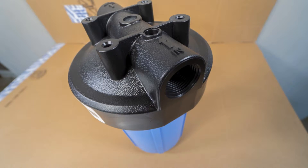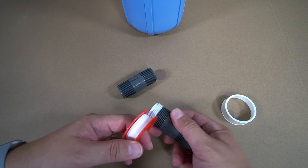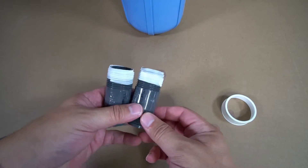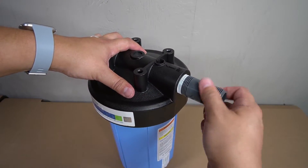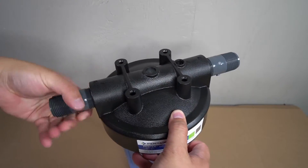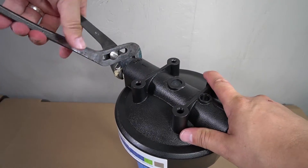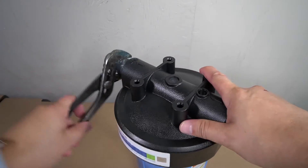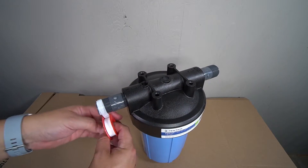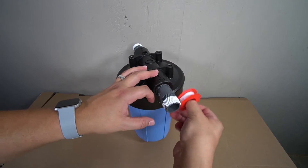PVC nipples will now be installed on the inlet and the outlet on the top of the housing. To ensure there are no leaks, plumber's tape will need to be applied to the threads on the PVC nipples before you install them. Thread the PVC nipple in place and fully tighten by hand as tight as possible. Repeat these steps on the opposite side. A pipe wrench or a pair of pliers will now be required to fully tighten the PVC nipples into the housing. The final step in prepping the pre-filter housing is to apply more plumber's tape onto the threads on the other ends of the PVC nipples.